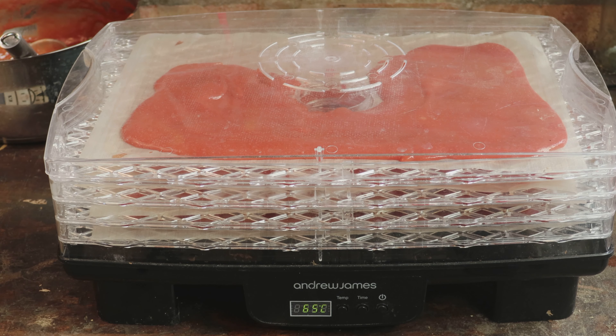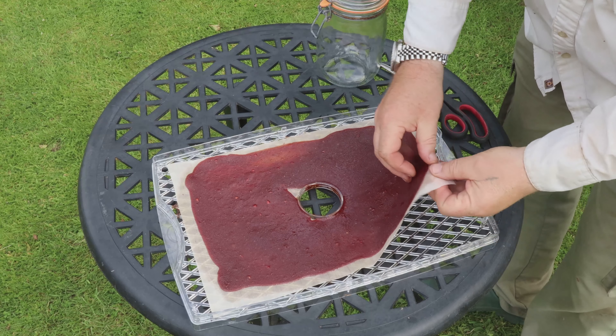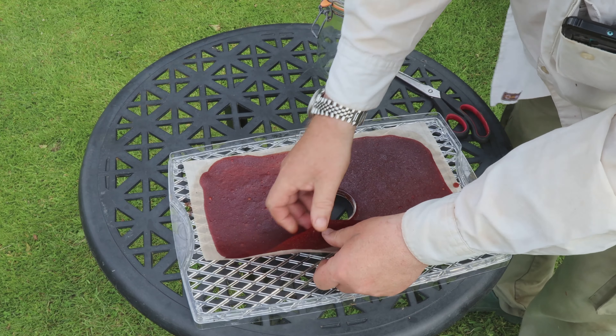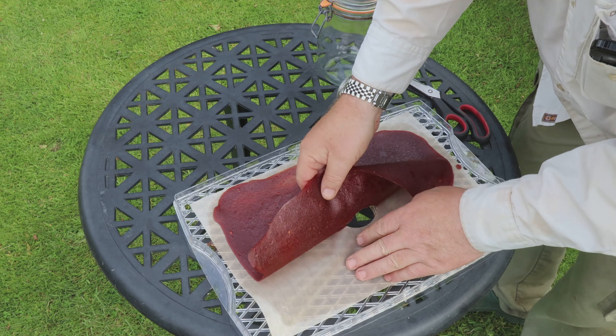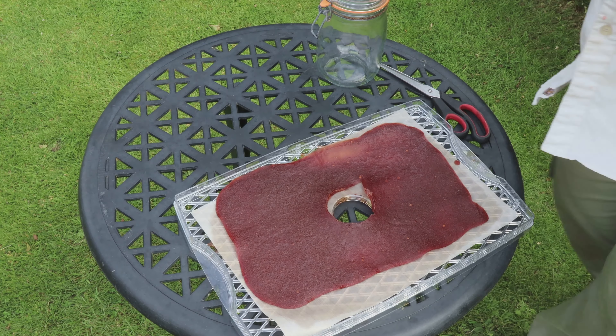Put it on to dehydrate — it's going to take a while: 24 to 36 hours at about 65 degrees centigrade. You want nothing liquid left; you want it to be quite a firm leather at the end. You can normally tell your leather is done by the colour change — you can see how much darker it goes, almost back to a deep cherry colour. And here you can see what happens if you let it touch the central air column — it's stuck around the middle — but honestly it's not a problem. As long as we peel it off the dehydrator sheet, it'll just lift clear, and then we've got a full sheet of fruit leather ready to go.